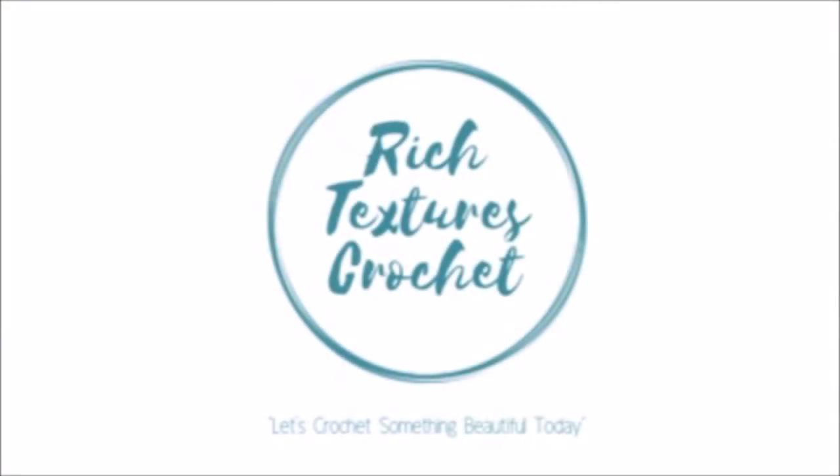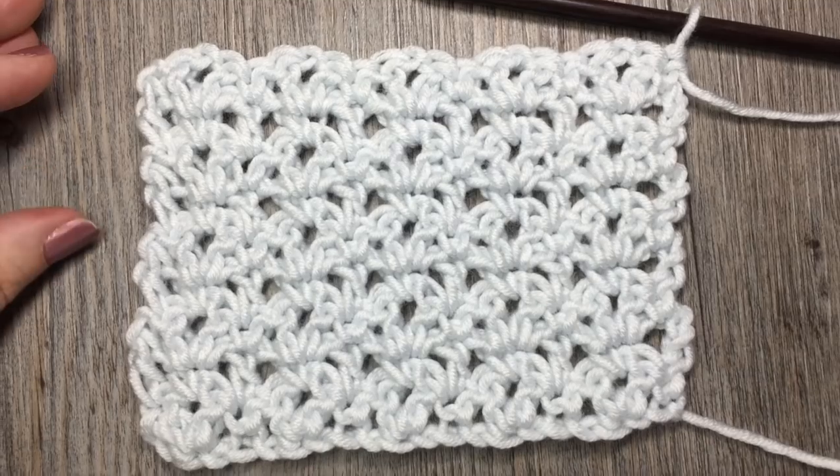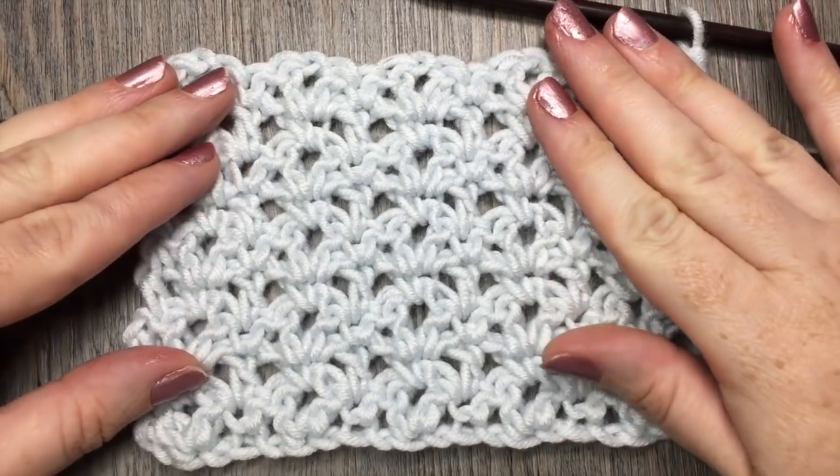I'm Sarah and welcome to Rich Textures Crochet on YouTube. Let's crochet something beautiful today. Hello everyone, I'm Sarah of Rich Textures Crochet and welcome. Today we are going to learn how to crochet the Blossom Stitch.